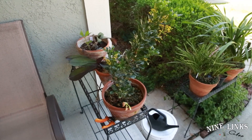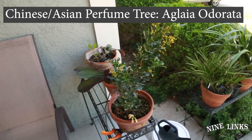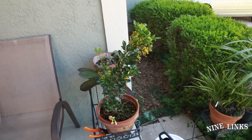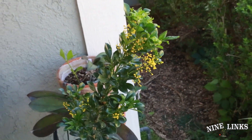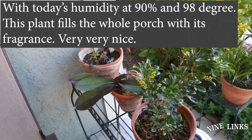Back at my front porch, the first plant here is the Chinese perfume tree, also called Asian perfume tree — Aglaia odorata. It's blooming really well right now with these little dot-shaped flowers.